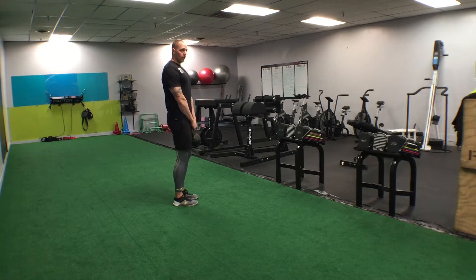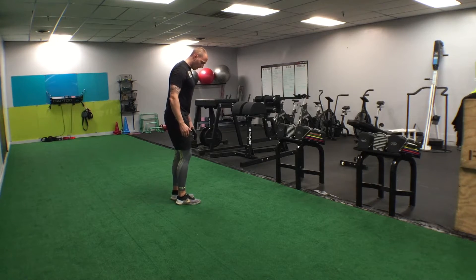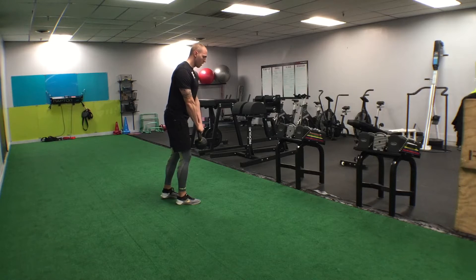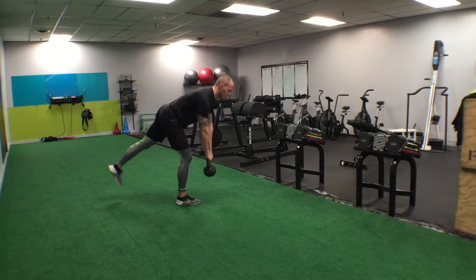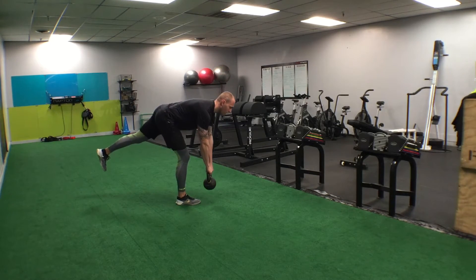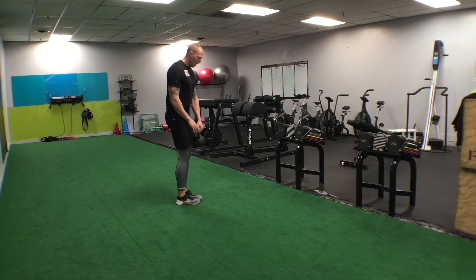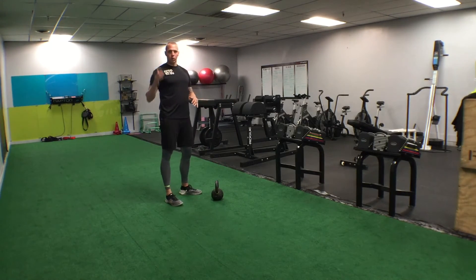For the single leg deadlift, all those same rules apply except obviously we're going to be on one leg. I'm going to start with my right leg. What I want to do is load up my ankle, so I'm going to push my knee forward a little bit. We're going to come down, load up the hamstrings and the glutes, then come back up. Down, load the hams and the glutes, come back up. You're looking to keep a nice flat back, as flat as possible. We don't want to see crazy rotation.